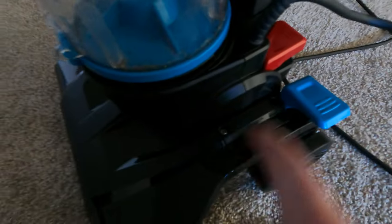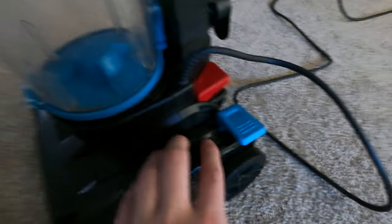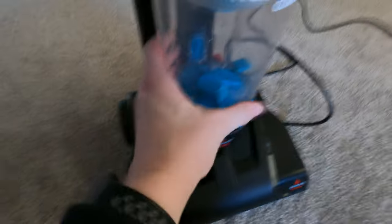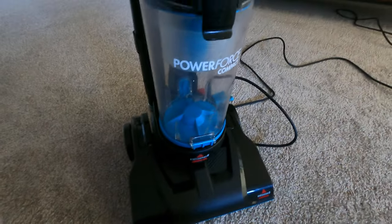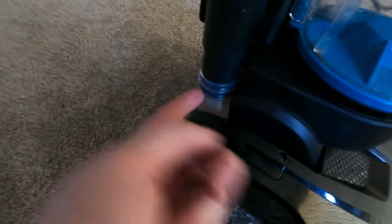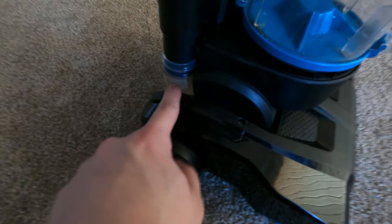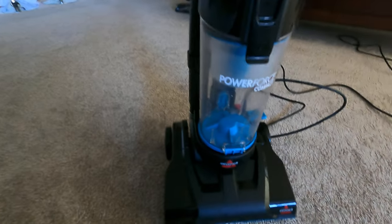Now if you're wondering how to get into these Bissell vacuums, you just take the screws off on both sides, and this part here lifts off from the base. You have to remember to move the belt and the brush and all that to get underneath there — remember to remove them or you'll rip it apart. These things are cheap but parts are really hard to find.